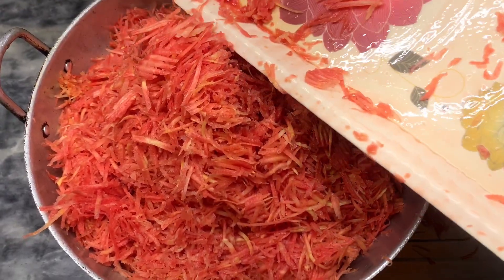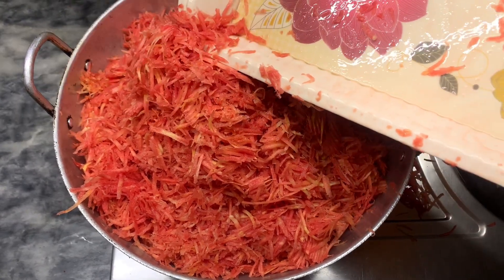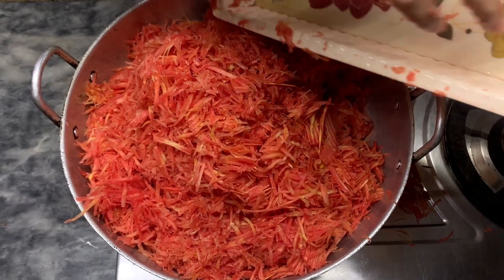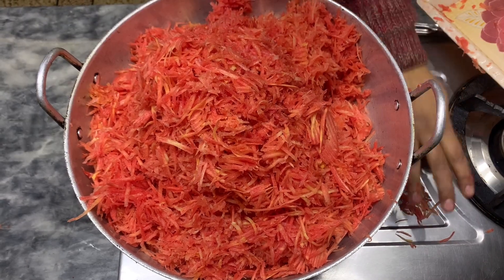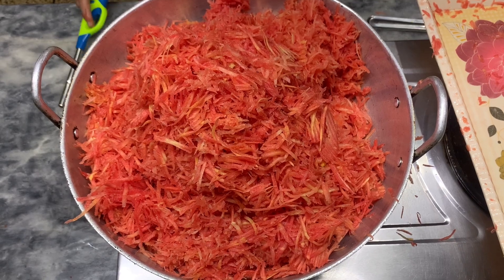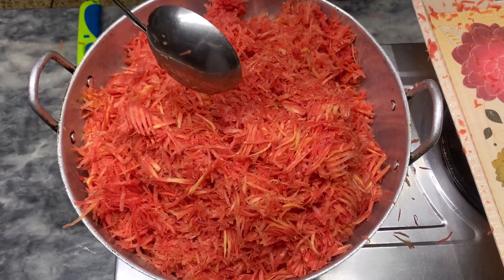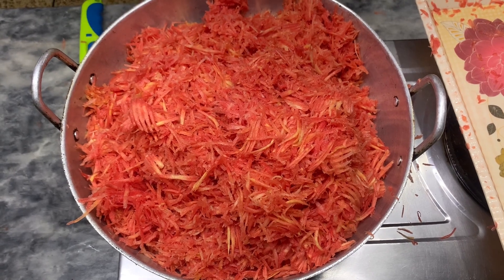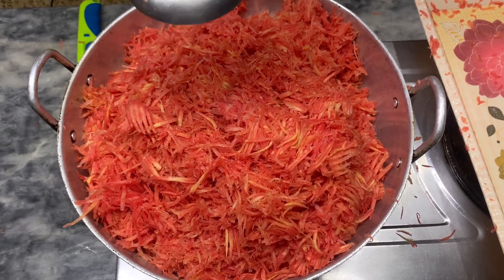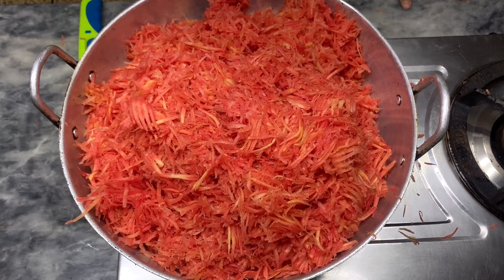Now I will add the gajre. You have to add the gajre — I will tell you how it will be made. I have added all the gajre here. This water will be released from the gajre. Please check it again so that it won't fall down.